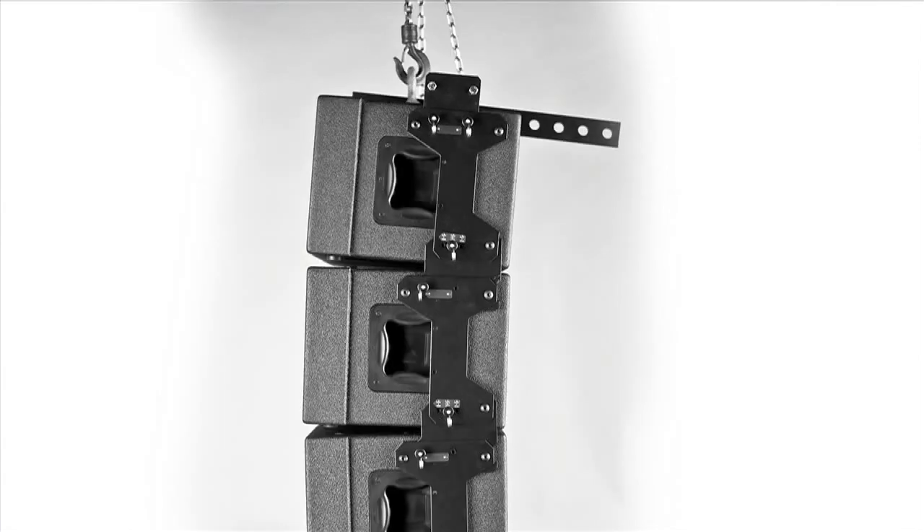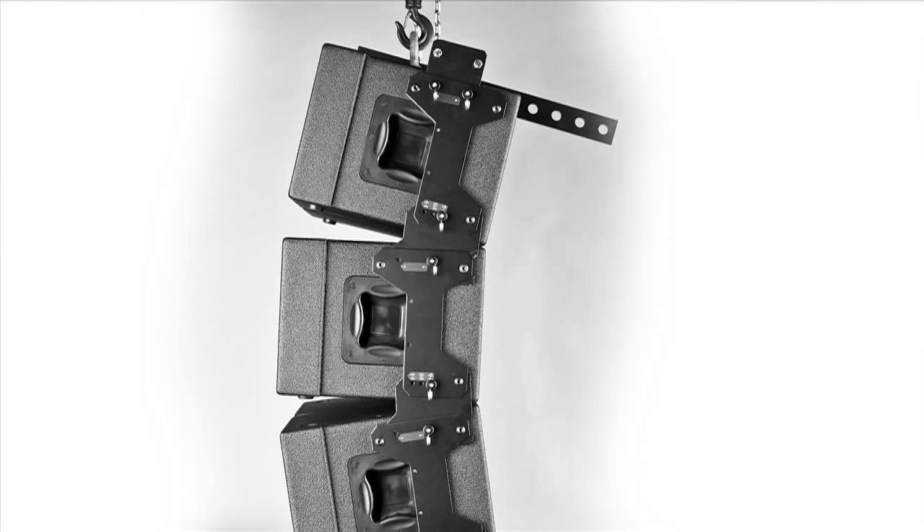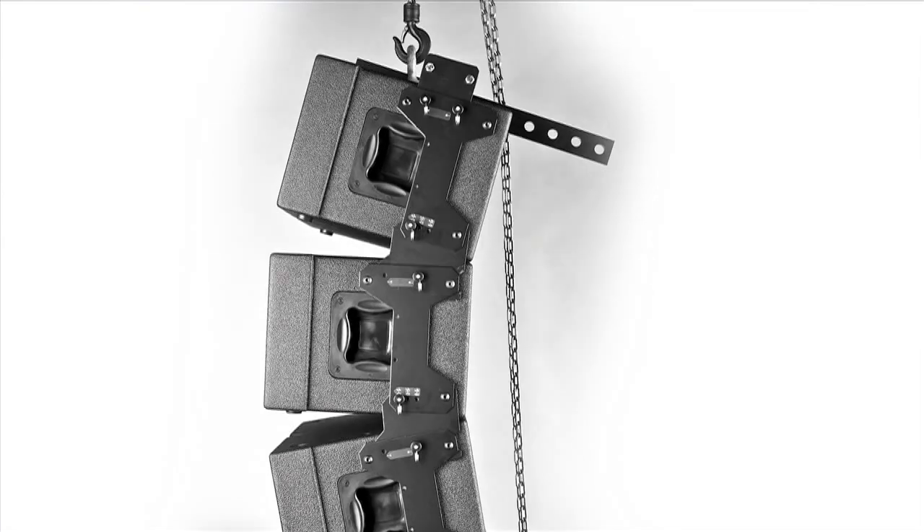Here are the various degrees available with the quick-release pins in the A position: zero, 2.5 degrees, and 5 degrees. Realigning the pin to the B position enables 7.5 degrees, 10 degrees, and 12.5 degrees.